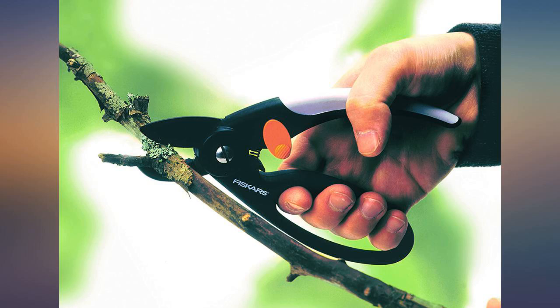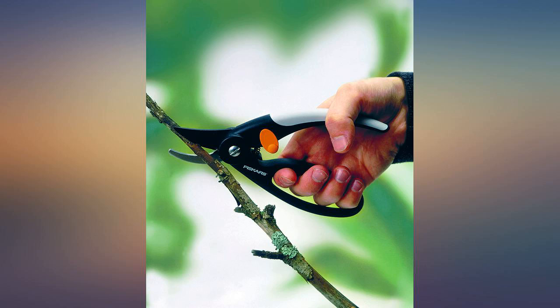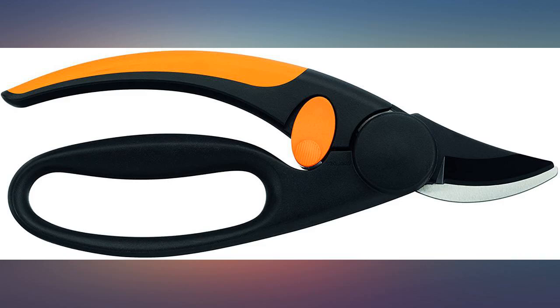I have had Fiskars before and know them to be well made — these are better than ever. The blade lock is very easy to operate even with gloves on, and chopping up even large branches for disposal is quick and easy. Highly recommended.